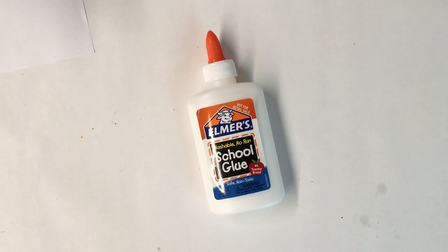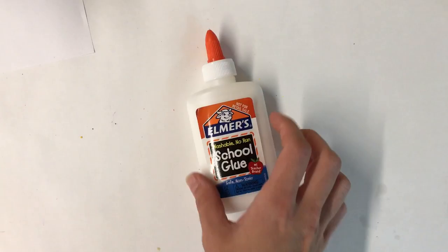Hi Kindergarteners! This is Gluing 101. Here is how to get started.